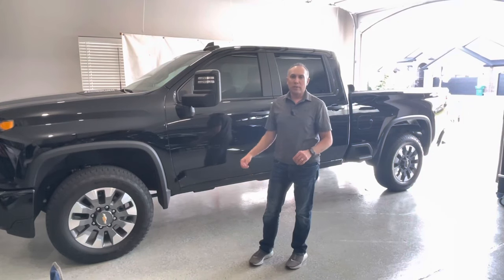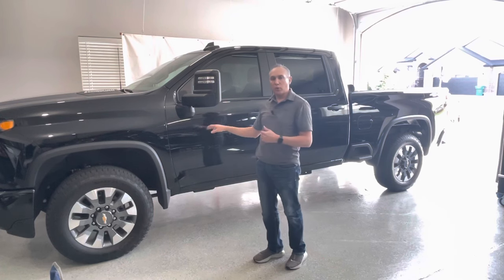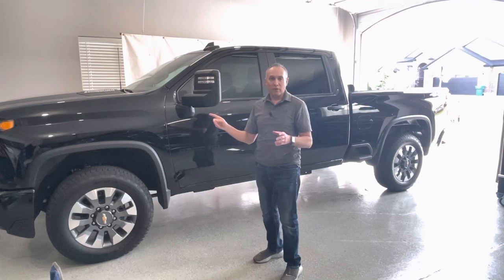Alright guys, welcome back to the channel. So today I'm running a few errands in my Silverado 2500 HD. This is a 2021. It's the custom trim, but it has the Duramax diesel — the L5P diesel in it.